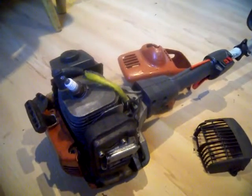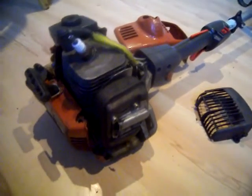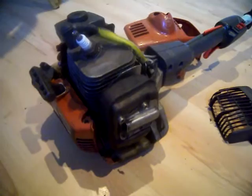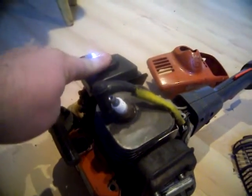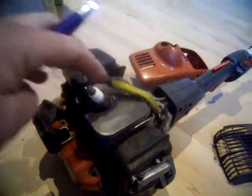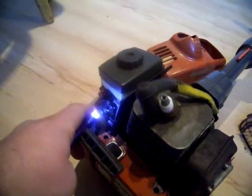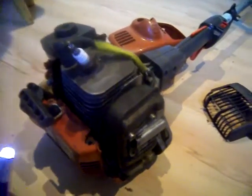One problem I had with this Husqvarna strimmer is it kept choking, like something was blocking its airway. I checked the air filter, cleaned that out — that was fine. I even done the spark plug, cleaned the carburetor air, and it was still choking.